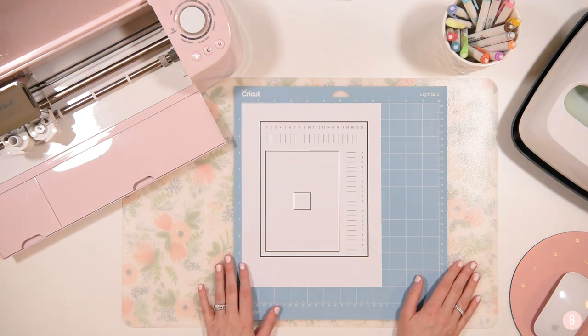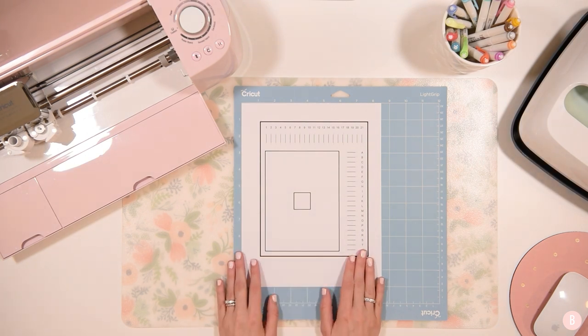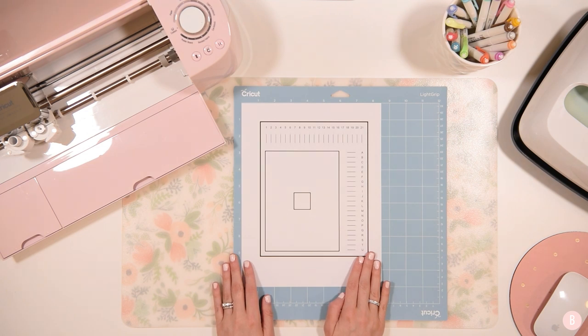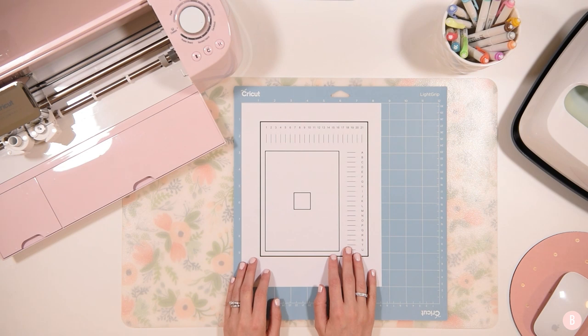I will go ahead and place a playlist up here in the corner so that you guys can see how many wonderful and fun print and cut projects you can do with your machine. Print and cut is really, really fun. But again, you do want to make sure that you take this quick and easy step of calibration before you do any print and cut projects.